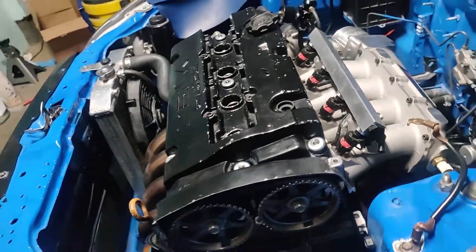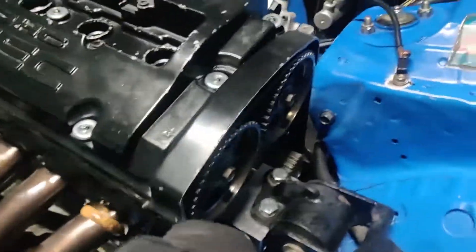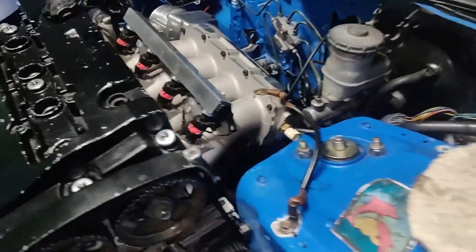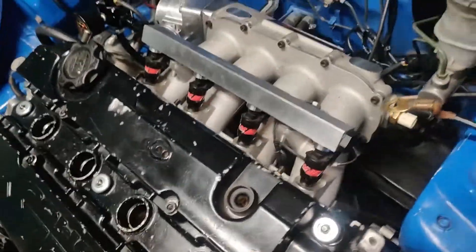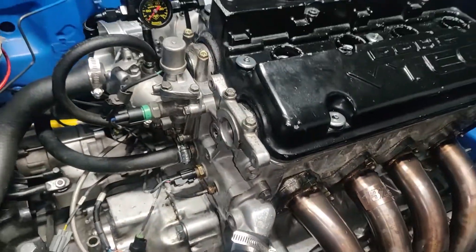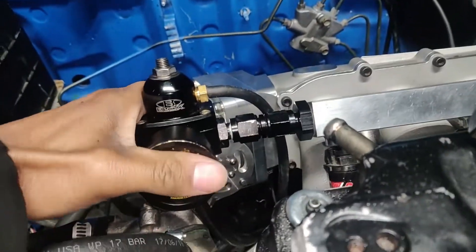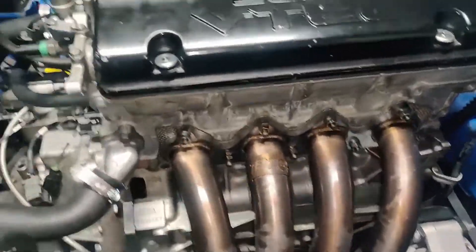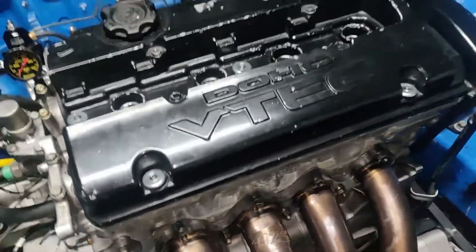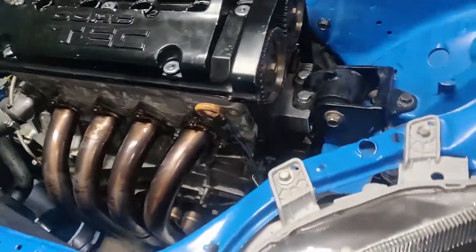I ended up taking all day doing this and didn't even get to finish. Still have to do the valve lash, tighten my timing belt, put this back on, plug this in, plug the rest of the injectors in, slap the dizzy on, and get my fluids back in — pour some oil in here, pour some coolant in there. After that, should be good to go.